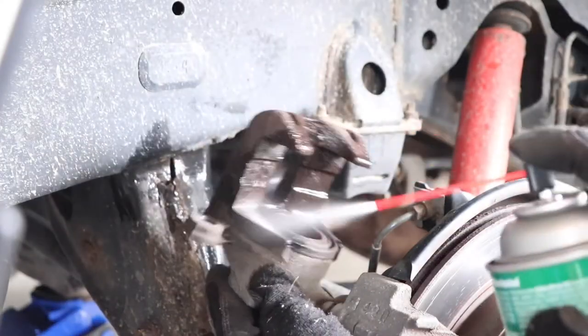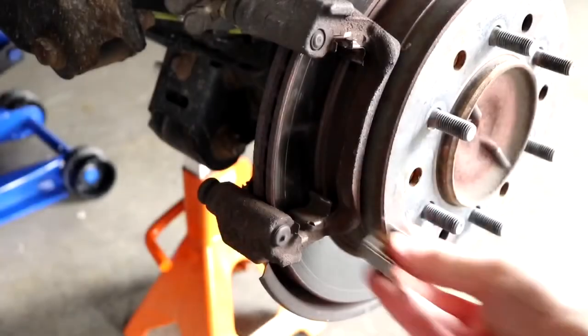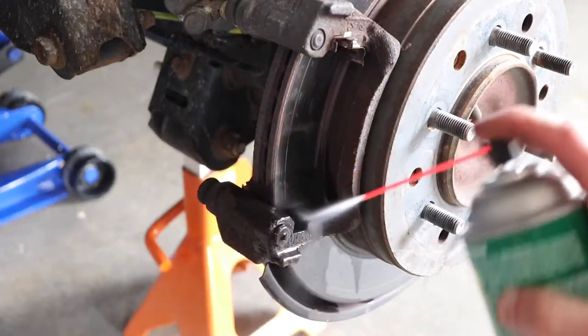Then I like to give the caliper a good cleaning with some brake clean. Next, open up the hardware packet that came with the brake pads. The best way to swap this out is to match up the old hardware with the new — pull it out, give the area a good cleaning, and then put the new hardware in.